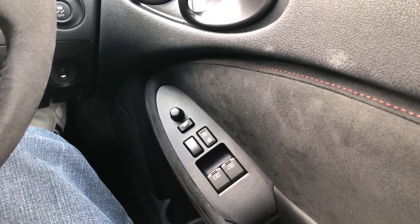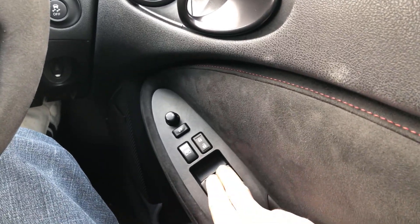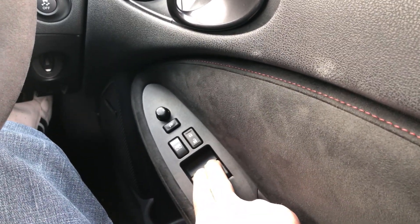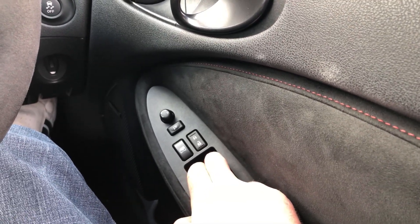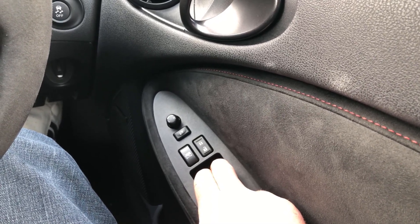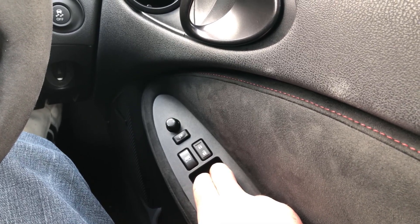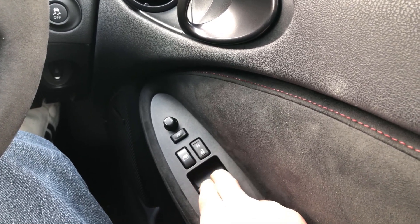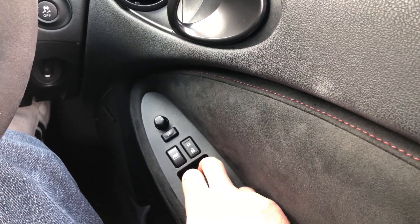Once you have completed this, you'll probably need to reset your windows. Turn your ignition on, bring your windows all the way down. Now bring them all the way up and hold for three to five seconds. Let the windows come down and they should come up automatically.